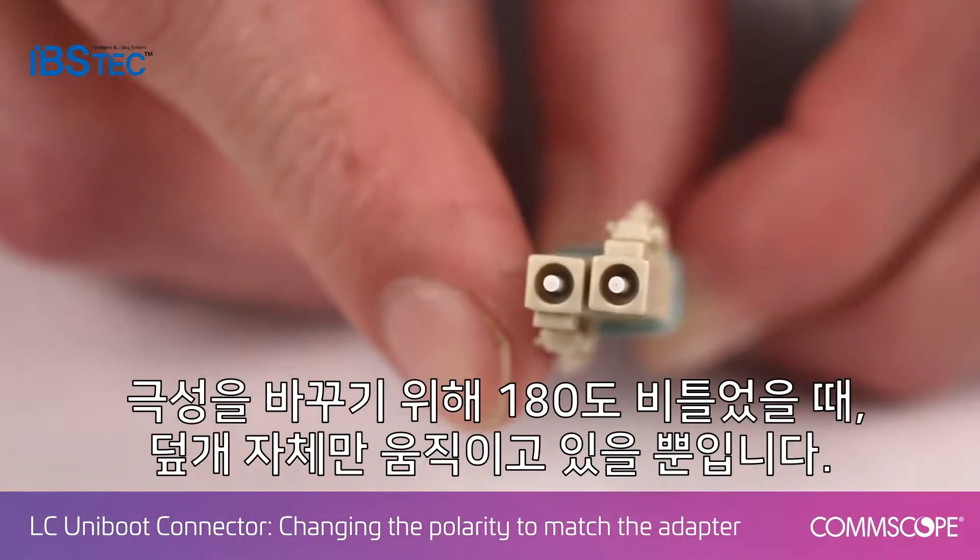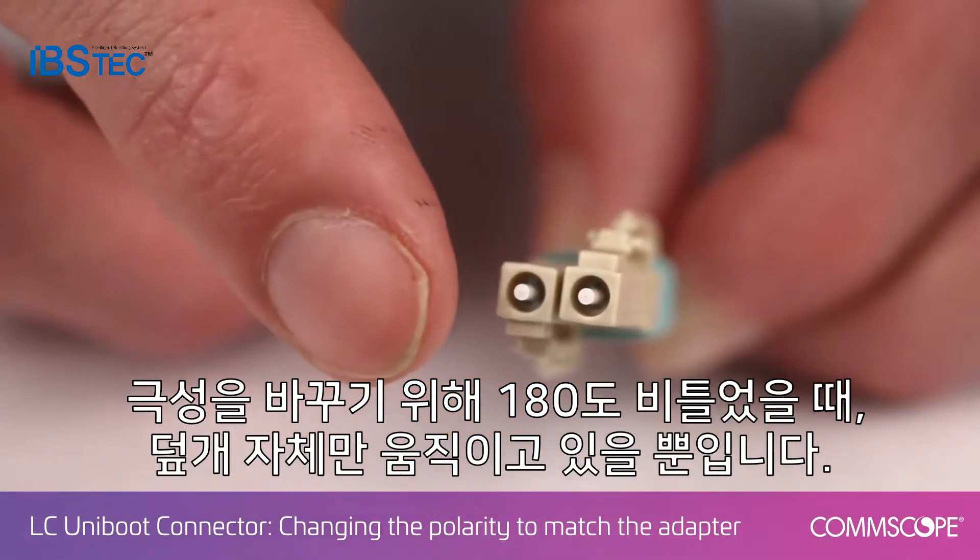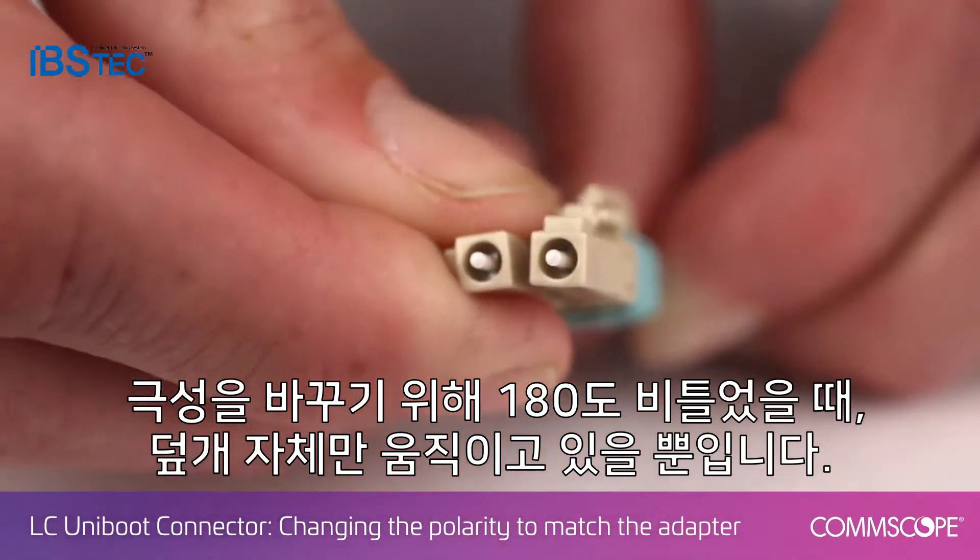As I switch it 180 degrees to change the polarity, the ferrule itself remains the same. You're only moving the housing.